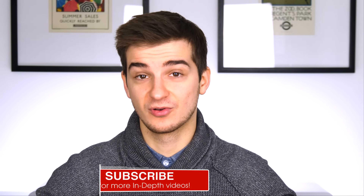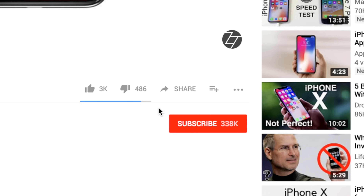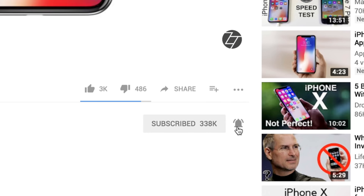So there you go — 25 tips and tricks for the iPhone X. If you want to subscribe and see more in-depth tech videos like this one, don't forget to enable notifications by tapping the bell icon to get notified whenever a new video comes out. Let me know in the comments which tips and tricks you found the most interesting and useful, and also what iPhone X videos I should do next.